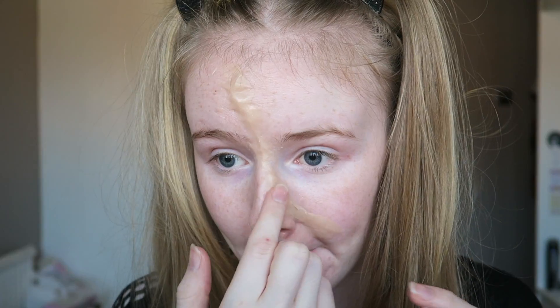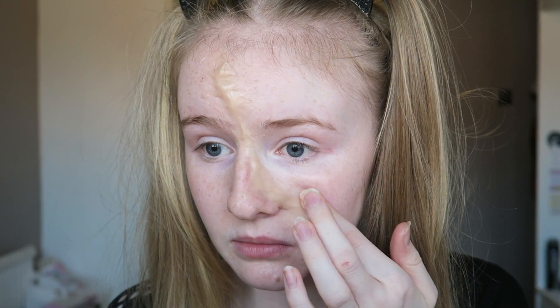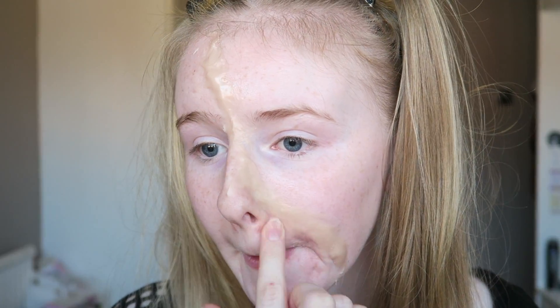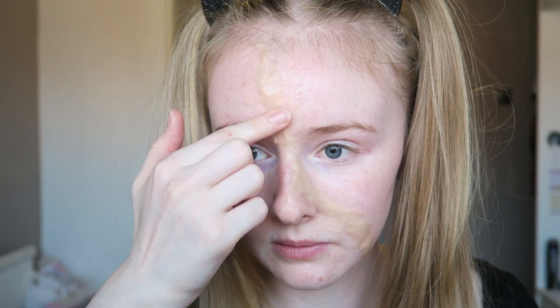Some bits are a little bit bumpy but that just makes a better effect, I think, because not all cuts are super smooth. We're just going to carry on doing that until we've got the desired effect. I'm using this little spatula — I've also put Vaseline on the spatula so it doesn't stick — and I'm removing bits I don't need if there's a bit too much, and just blending it out.